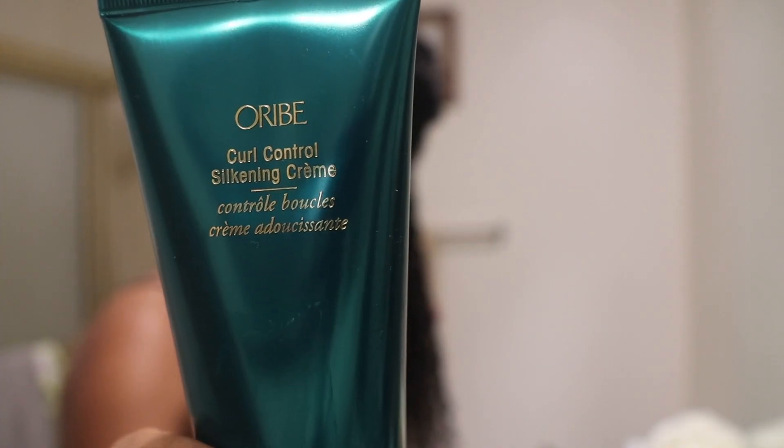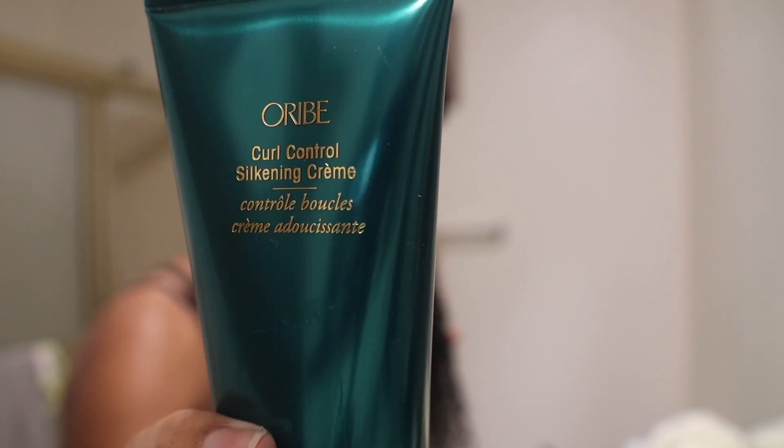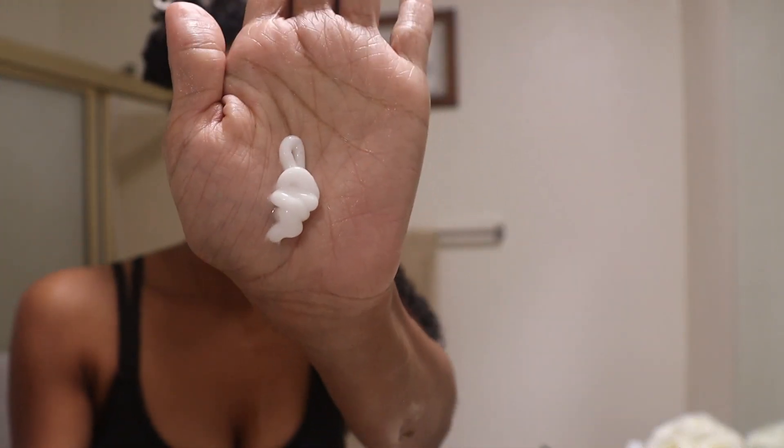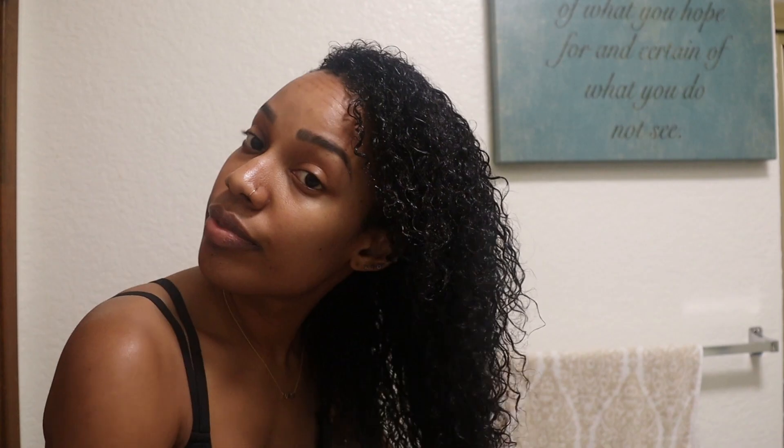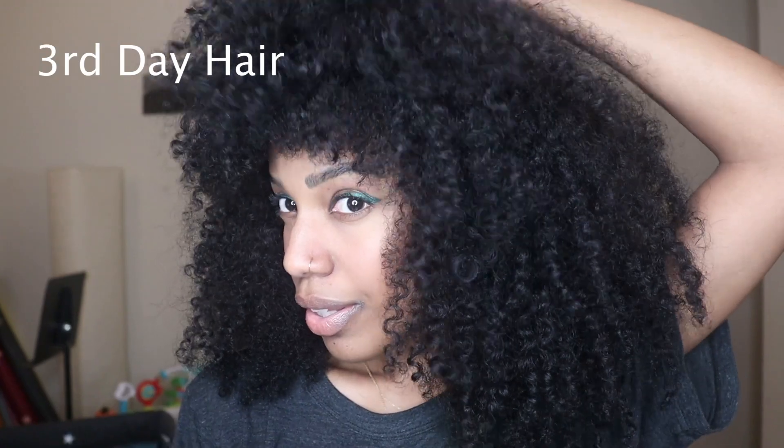After the leave-in conditioner, I followed with the styling buttercream. This styling cream is more on the heavy side — my hair does really well with heavier, creamier products. If yours does not, you can skip to their curl control silken cream, which has a lightweight consistency compared to the styling butter. I used both, layering small amounts starting at my ends working up. Then I topped it off with the curl gloss hydration and hold. Right now I'm letting my hair air dry, but you can see it is super defined, looks really shiny, and feels soft.